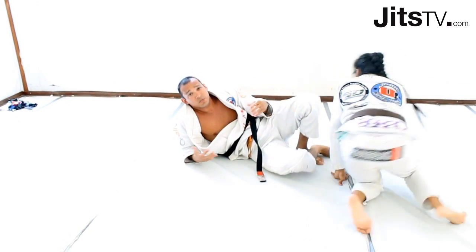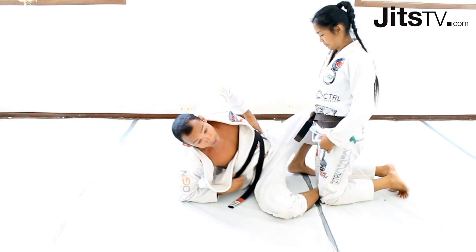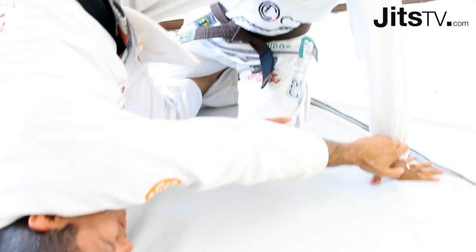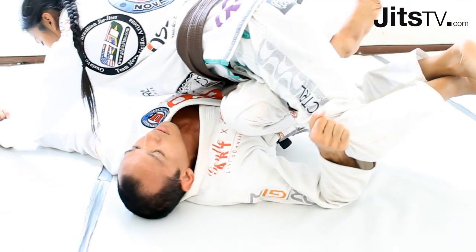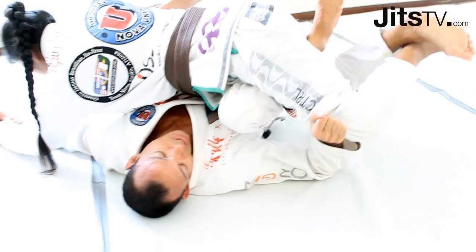Of course, ideal to be finishing in side mount, but there are many things that can get out of the body. When I bring this back, my knee starts coming up and pulling the top. If I stay here, it'll be too much energy pulling the top of my knee.